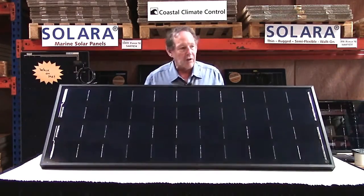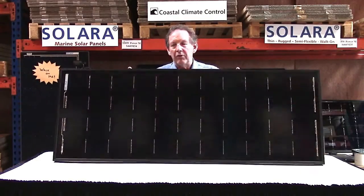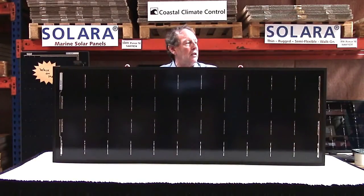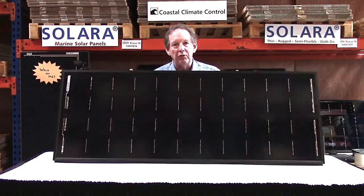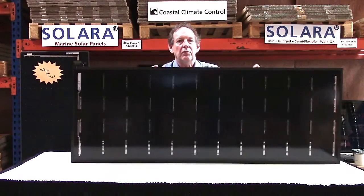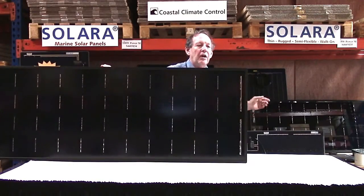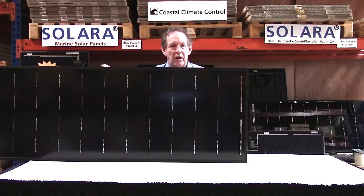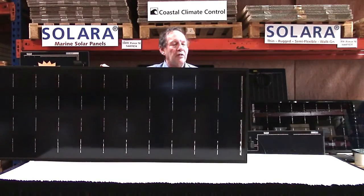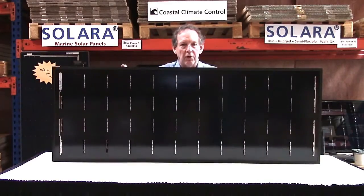That makes it a very small panel for its output: 140 watts, just under 21 pounds, and its size is 59 inches by 22 inches. We have a smaller version over there which is the same but with two cells less — two rows of cells less — so it's 10 inches shorter at 49 inches. The specs are on the website coastalclimatecontrol.com.